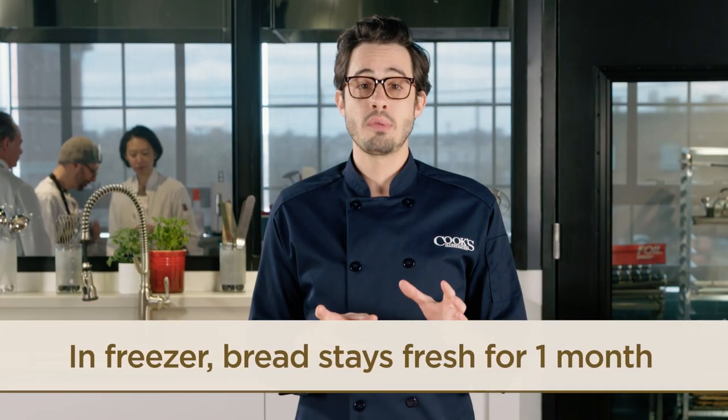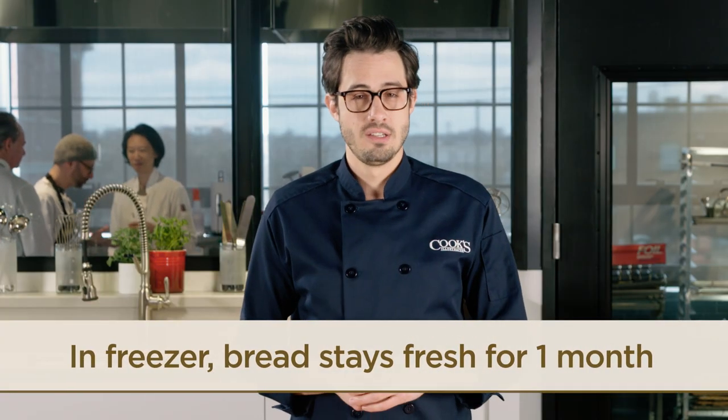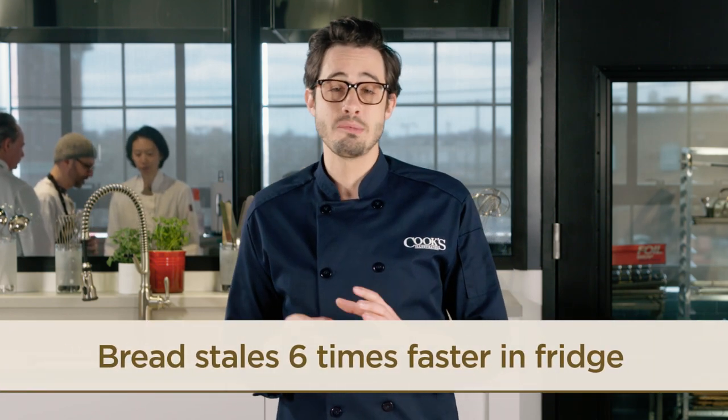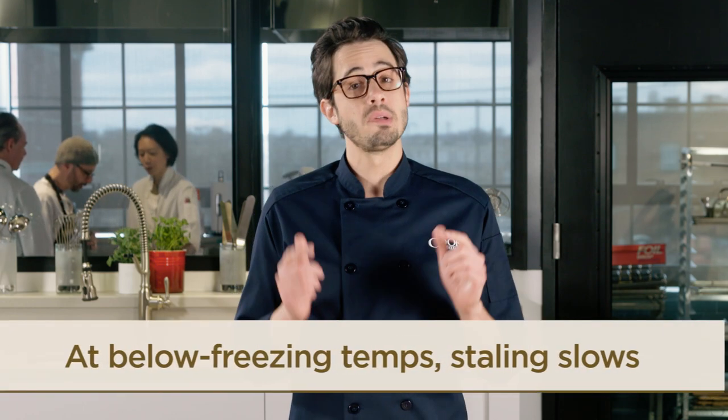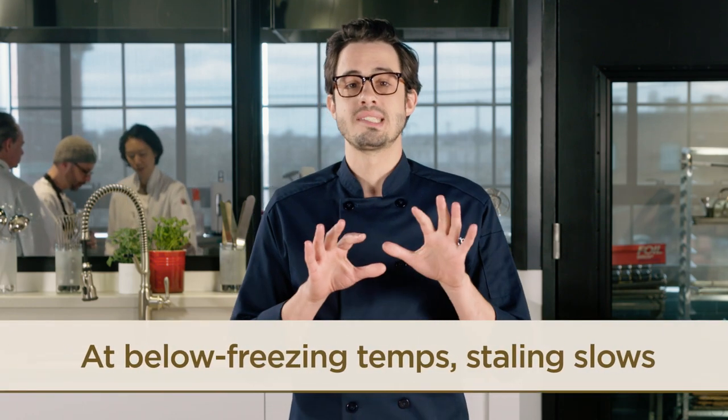The good news is frozen bread held up well for a month. Why is that? Well, staling — also known as retrogradation — occurs about six times faster at refrigerator temperatures than at room temperature. But at below-freezing temps, it slows down significantly.